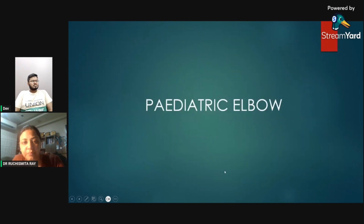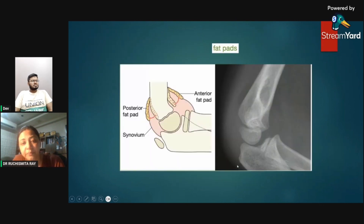In pediatric elbow, the fat pads again help us. If both the anterior and posterior fat pads are displaced, this signifies injury.